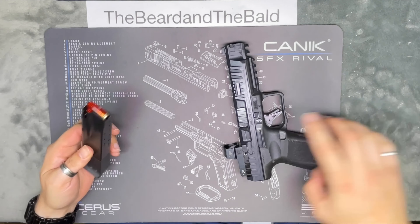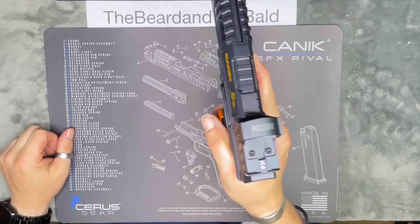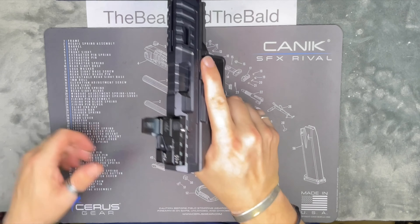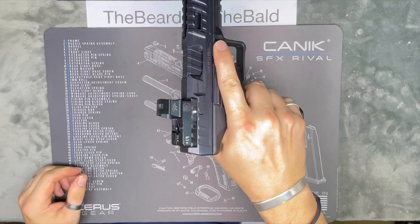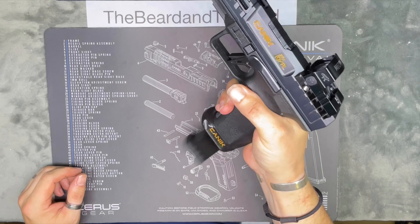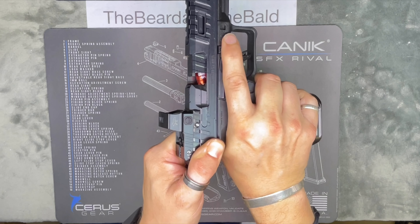With the magazine charged, we pick up the firearm and insert the magazine into the firearm. In order to fire it, we're going to have to rack the slide — pull it back and release. One snap cap is now in the chamber. So if we drop the magazine again and pull back the slide, we can see that round in there.